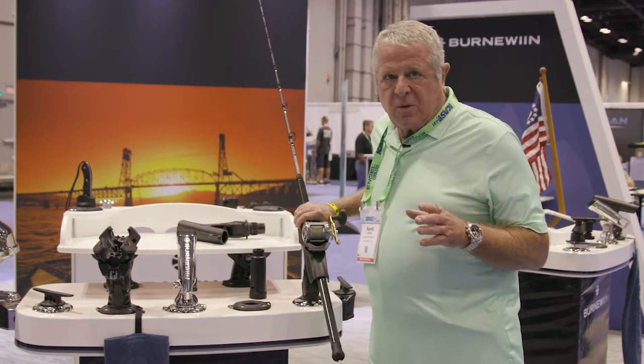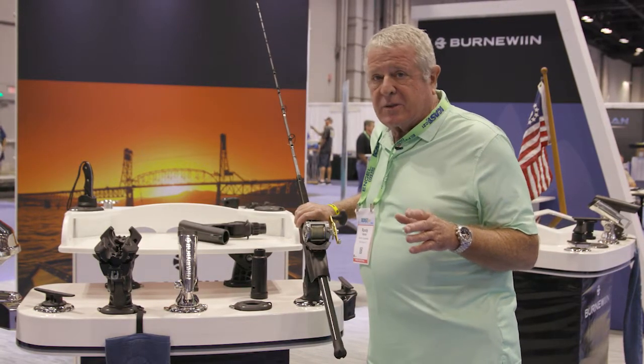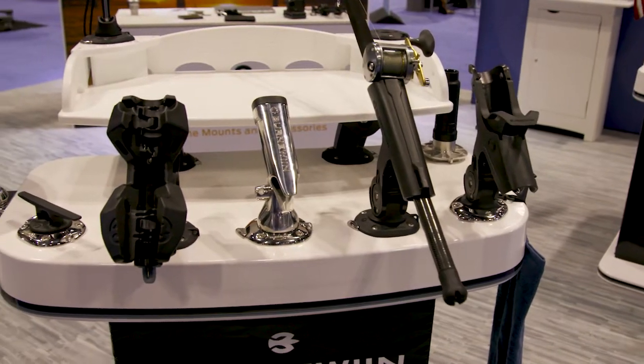Hi, I'm Randy Vance. I'm at ICAST 2021, where we're looking for cool boat accessories, fishing tackle, and fishing accessories.